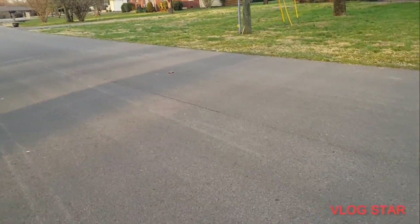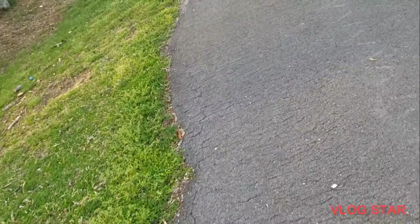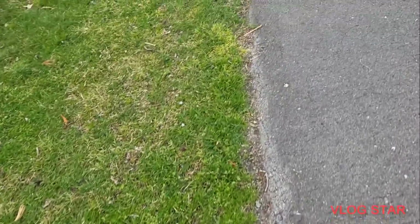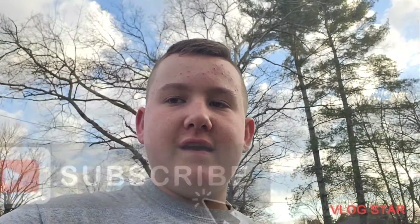That needs to be screwed back in — but yeah, that helped with my suspension not wobbling around. Hope you enjoyed that! If you want to see more content like this, I'm struggling right now because these cars are all broken — like the Slash, Rustler — but if you want to see more content like this, make sure to hit the like button and subscribe, and I'll see you guys in the next one.